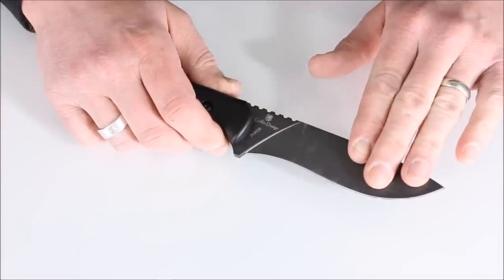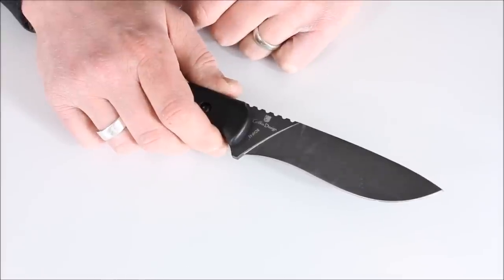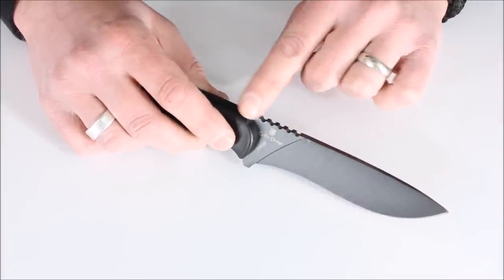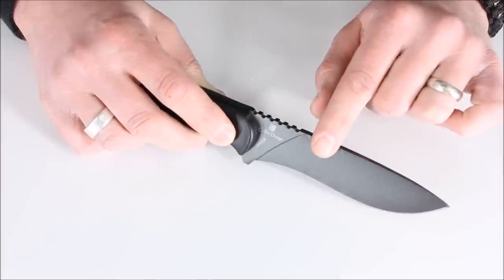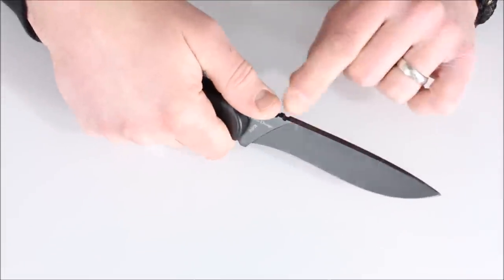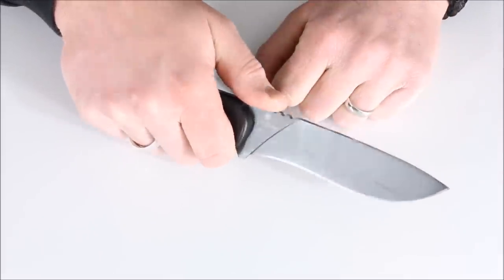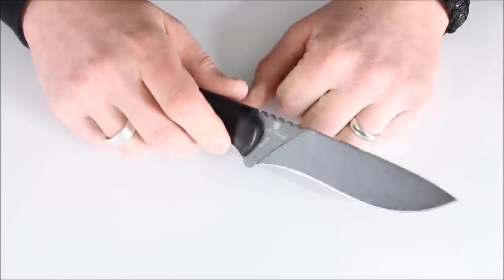The blade does have some belly, though for some people it's going to be a little bit of a challenge to sharpen given the angle, so keep that in mind — you may want to find someone to help you learn or have somebody sharpen it for you. The one thing I'm not a big fan of is the jimping. You do have close to a 90-degree spine — I've thrown sparks off this with a ferro rod — but the jimping is just too aggressive for me. If I was going to be using this all day doing fine work, it would beat my thumb up even with gloves. If they smoothed that out but kept the 90-degree spine, that could be a good compromise.